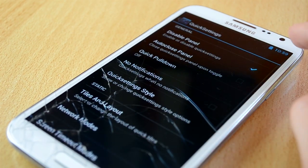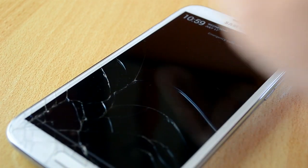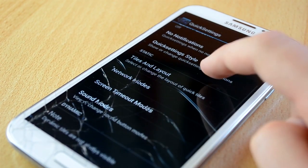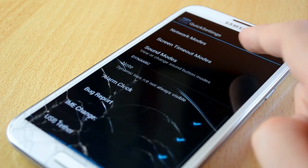We also have quick settings, which I really loved — I was messing with these settings all the time. You can customize all the buttons, notifications, styles of the quick settings, and more. Overall I really like this section.